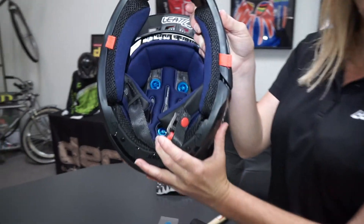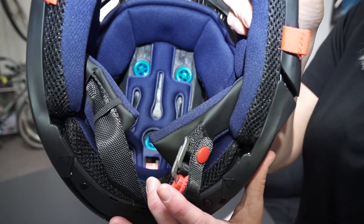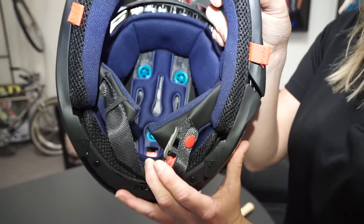With the 360 turbines, we've taken them and put them inside the helmet throughout. As you can see, they're placed so that they do actually touch the head, and they are below the liner as well.